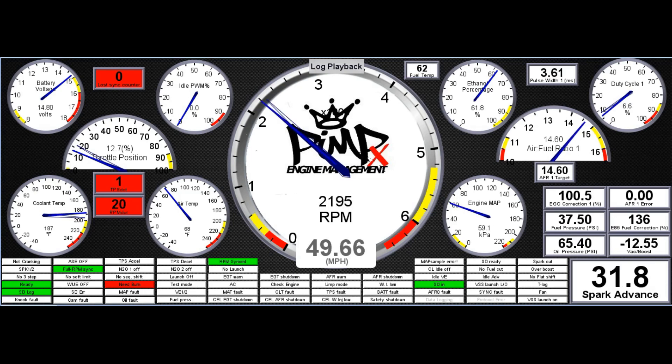Oh my gosh, it runs so much better. The roads are dry right now so it's just ripping.